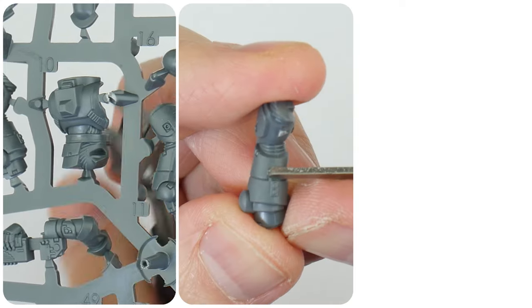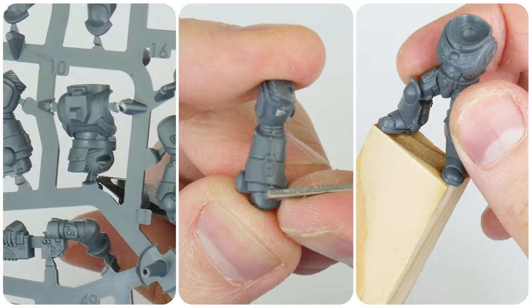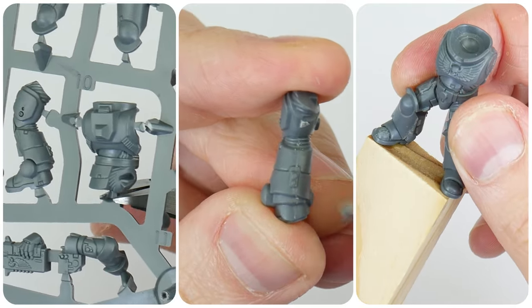In the first section of this video I'm going to show you how to clean up and assemble your miniatures and show you the tools and glues we can use. What I'm going to do is show you how I like to build and assemble my miniatures — everybody's different, but hopefully I can give you some ideas and things to think about when building your own.